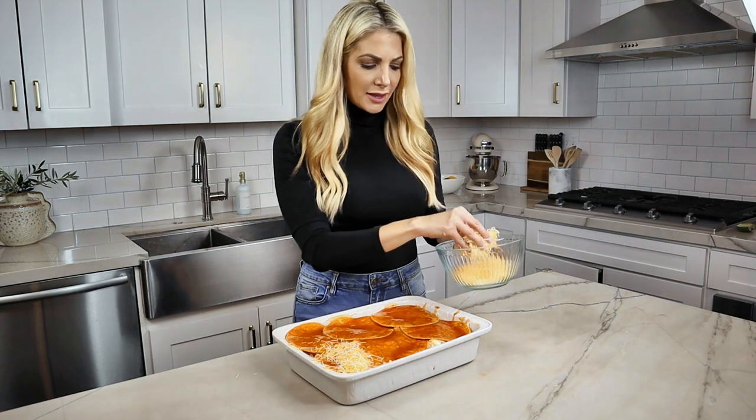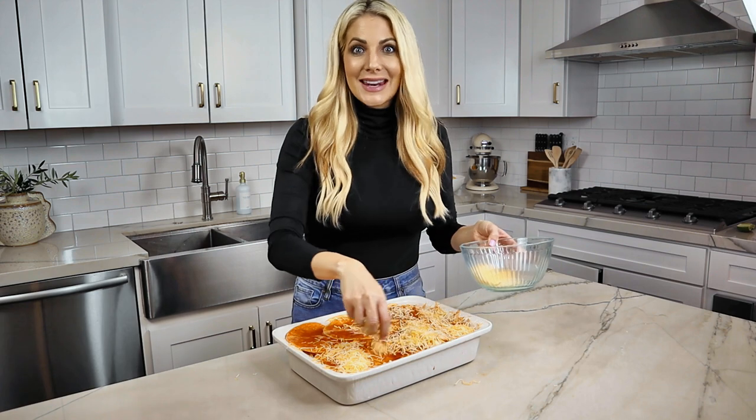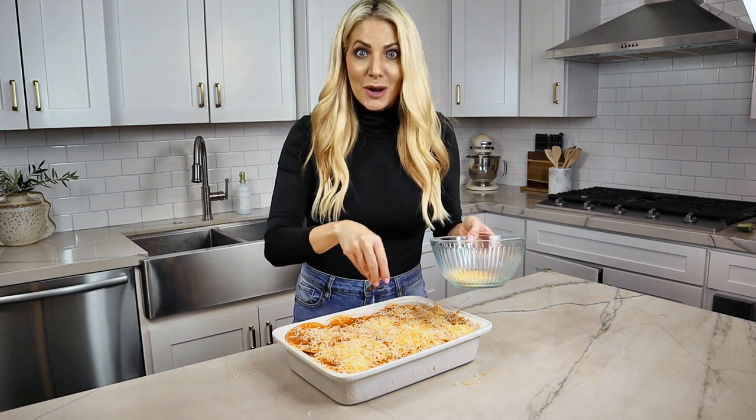After we've made the layers, I'm going to sprinkle on the last bit of cheese on the top. That'll give it that nice, cheesy, melty, crusty finish — my mouth is starting to water, I'm so hungry.